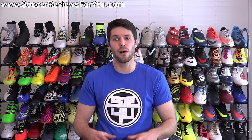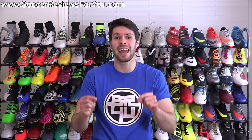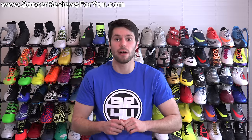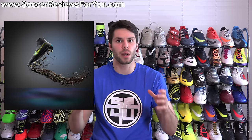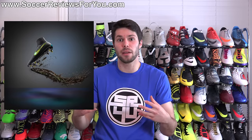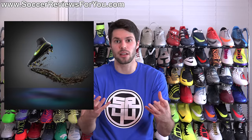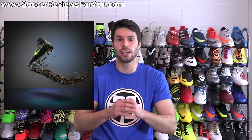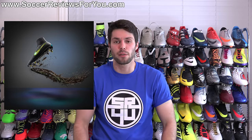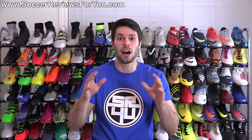Hey guys, Josh from SoccerReviews4You.com, bringing you a video today to share my thoughts and have a general discussion on Nike's brand new and very exciting anti-clog traction technology. Just a couple days ago, Nike unveiled anti-clog traction — essentially a special soft ground pro sole plate made from a brand new type of plastic where, in a muddy environment on a soft ground natural grass surface, mud that would normally clog up the stud pattern won't stick to this particular sole plate. So you'll have a completely bare base to the bottom of your shoe, giving you optimal traction, keeping your feet lighter while you're playing, and making the cleanup job afterwards a lot easier.